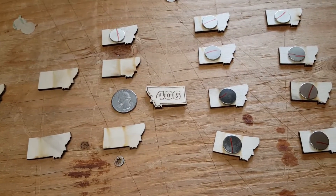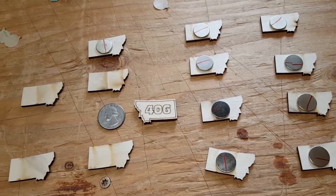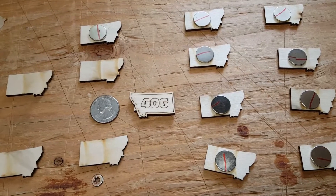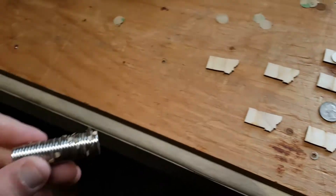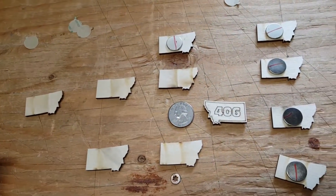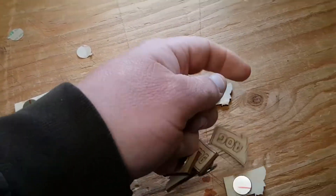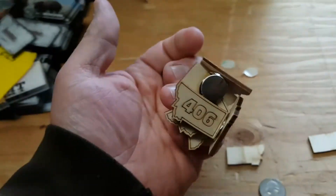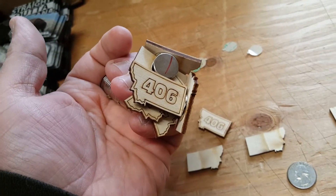I keep learning the hard way — these are new magnets that I've been using on my mini Montana 406 and on my larger Montana shaped magnets as well. What I keep forgetting is in my left hand I like to hold the whole roll of magnets, and if I'm not careful and I'm trying to go over and pick something up, it will just pick everything up. So now I have to go back in and clean up again.